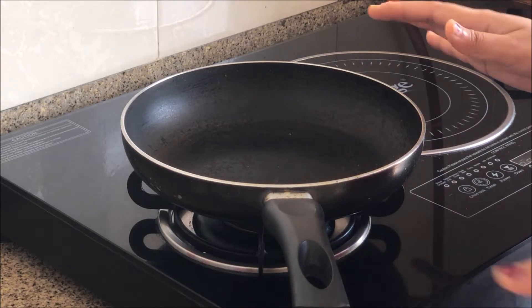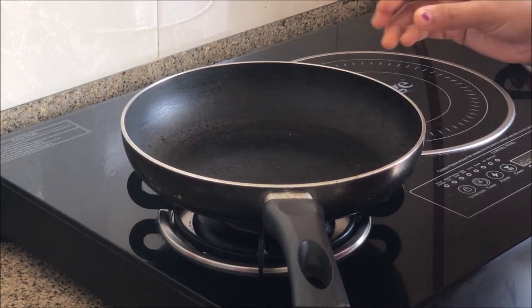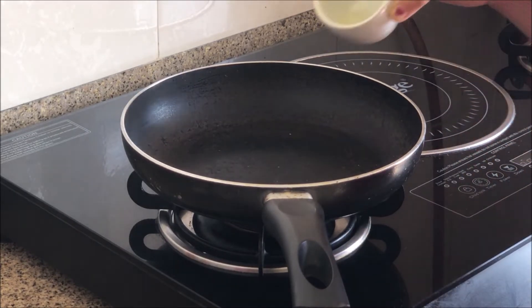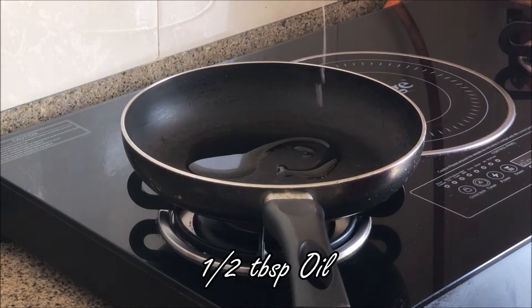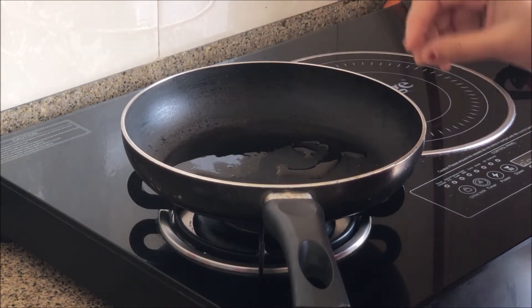I am going to make the chicken marinade. While I prepare that, I will also roast the spices for the chicken chutney nut. I'll add half a tablespoon of oil, warm it up, then add the whole spices.